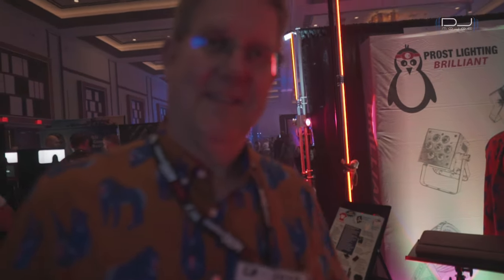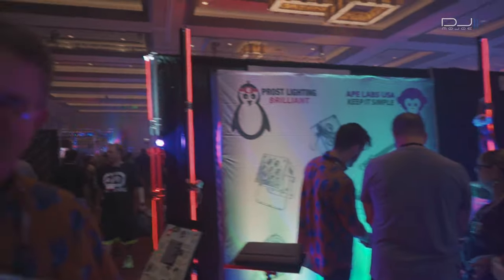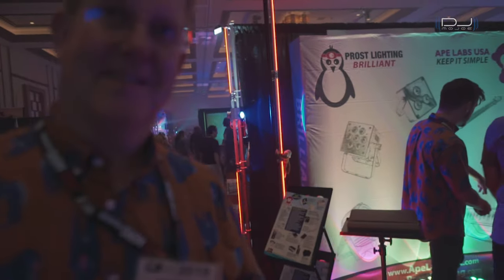So here I am with Owen Belvins. He's an exhibitor here at the DJ Expo at the Ape Labs booth, and he's going to be talking about their new LED table. He's going to explain to you more about this awesome product from Ape Labs.